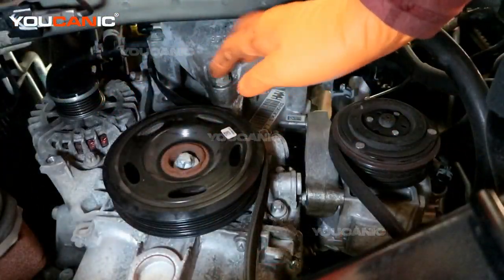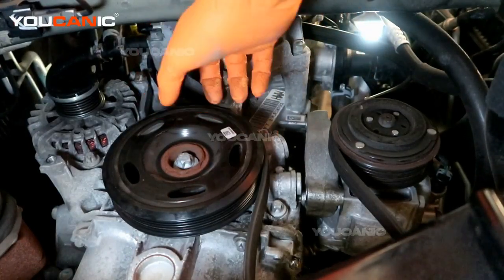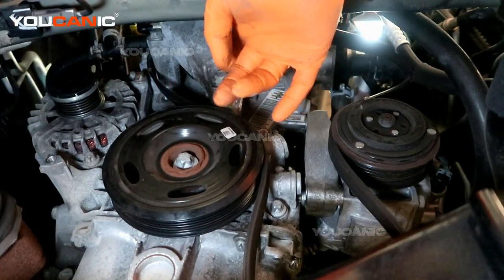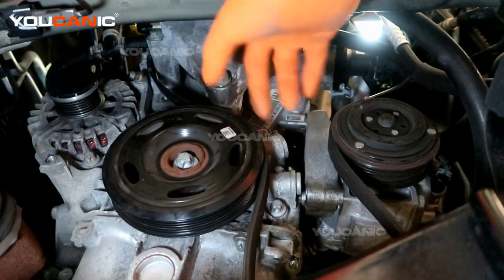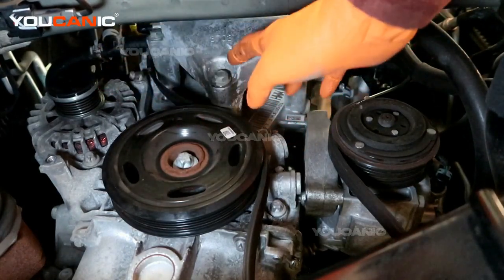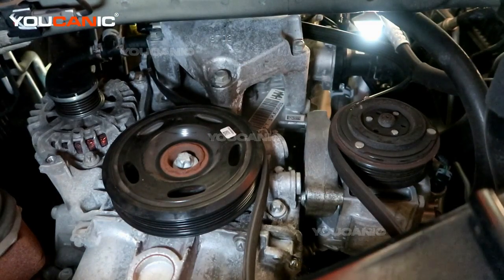We have three bolts on the bottom of the motor mount that go into the motor and we're going to remove those. These three bolts are stretch bolts — torque to spec — and you're only supposed to use them once. So these three bolts, as well as the other three that bolt to it, you're supposed to replace those also.